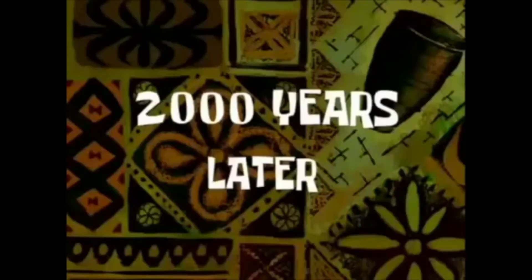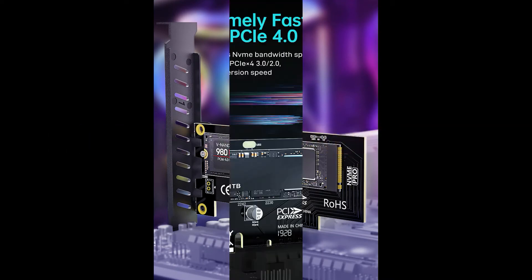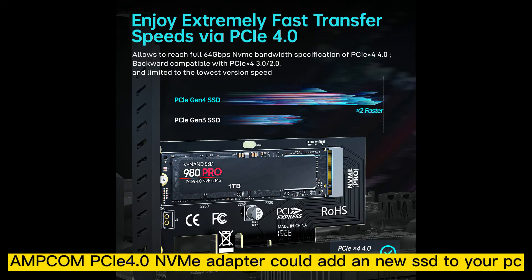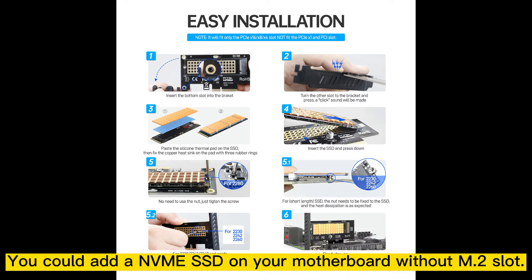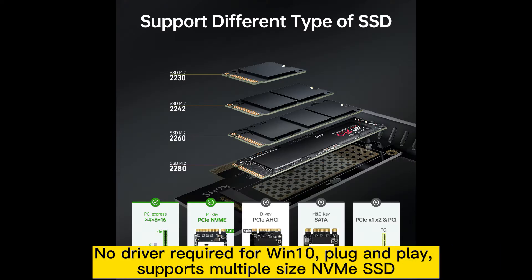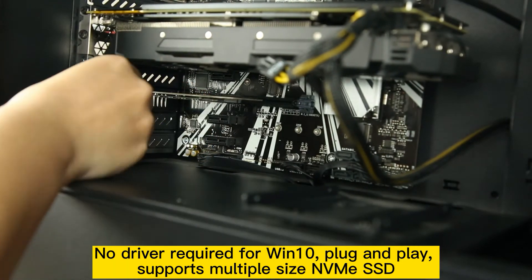Have you experienced this before? You need to update your PC now. MCOM PCIe 4 NVMe adapter could add a new SSD to your PC. You could add an NVMe SSD on your motherboard without an M.2 slot. No driver required for Windows 10. Plug and play, supports multiple size NVMe SSD.